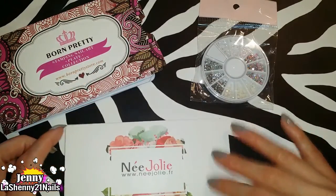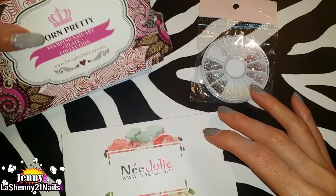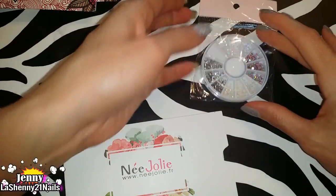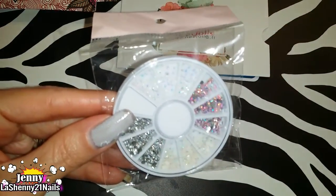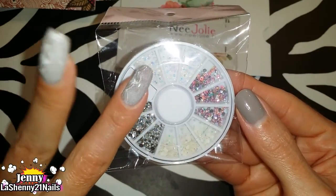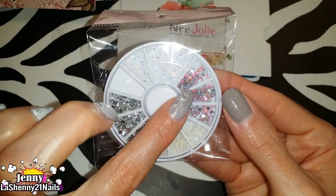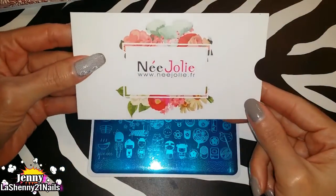They sent me one stamping plate from Nijolly and then four other ones that come in these Born Pretty Store sleeves. I also got this little packet of rhinestones, and they're all gorgeous — they have such a nice shimmer and they're really small, which is nice because the smaller they are the nicer they look on the nails. This pink one is just beautiful.